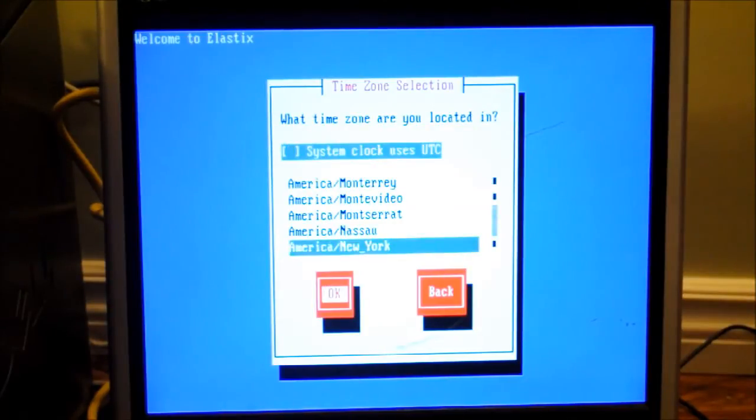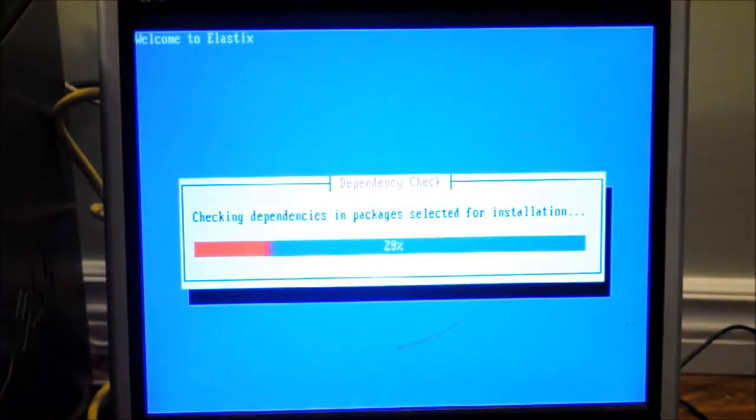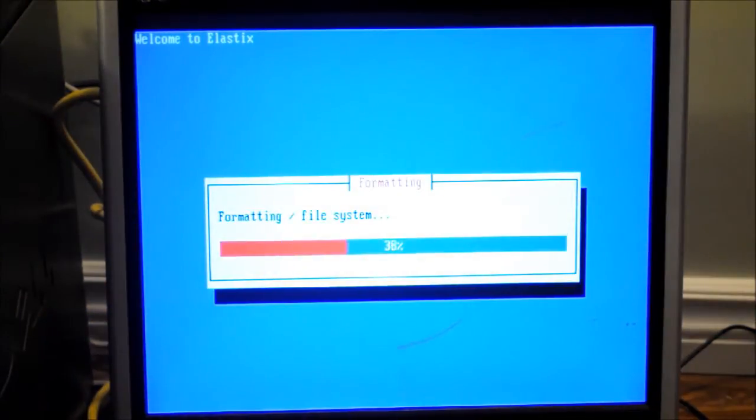Set your clock time. Now of course it's important to enter your security. Make sure for this section that you use a secure password. As you can see, now the passwords are in and it's starting the process.